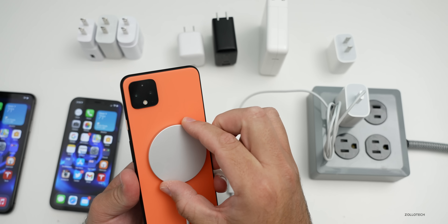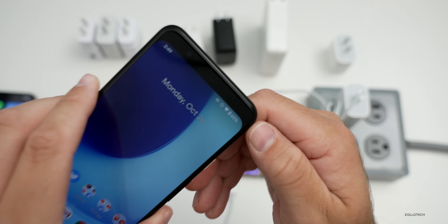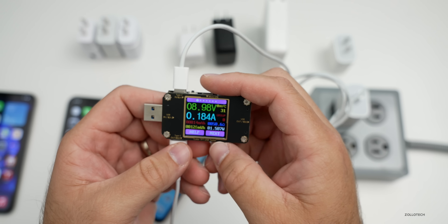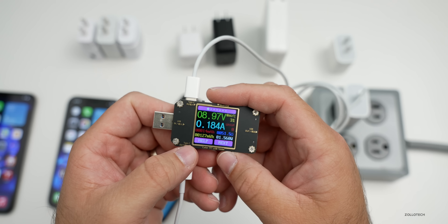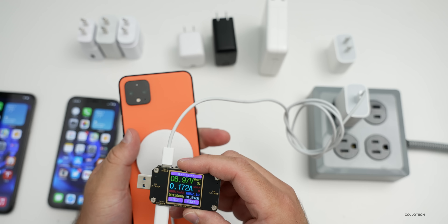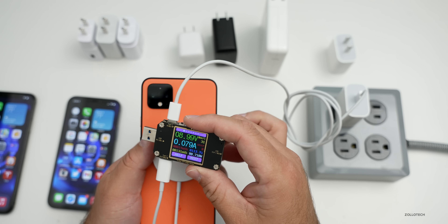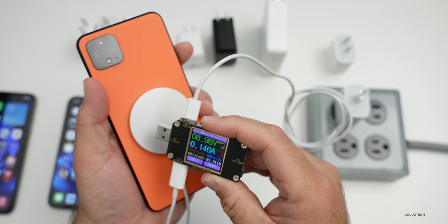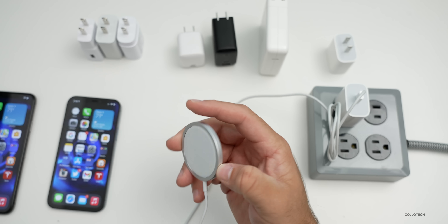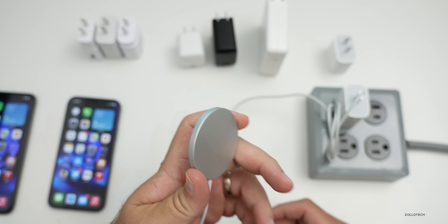Now let's swap over to a Pixel 4 XL, which is a Qi wireless compatible phone. We'll put the MagSafe on the back and since they all use coils it should charge. You can see it's charging in the upper right, but we're at one and a half watts — it's not charging very fast. Even adjusting its position on the back, we're getting about a watt and a half at best, so it's not great with third-party devices.